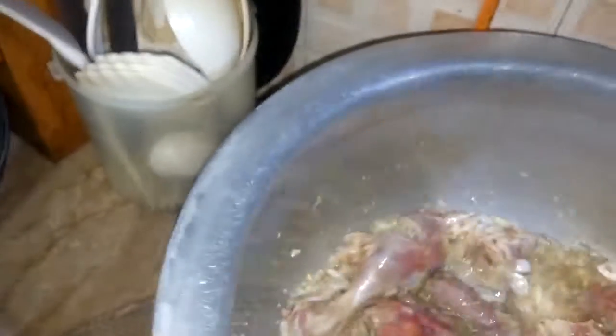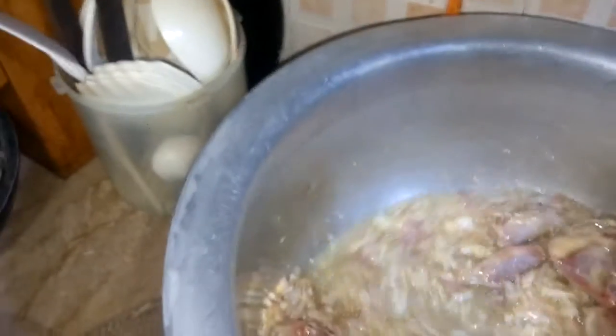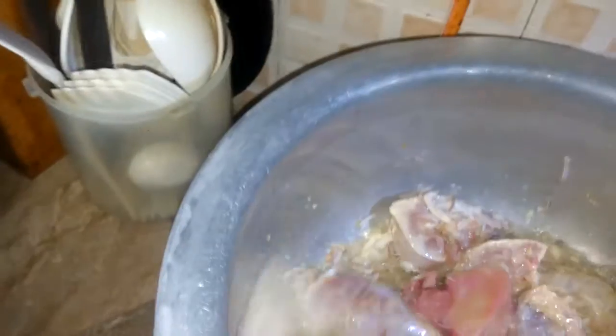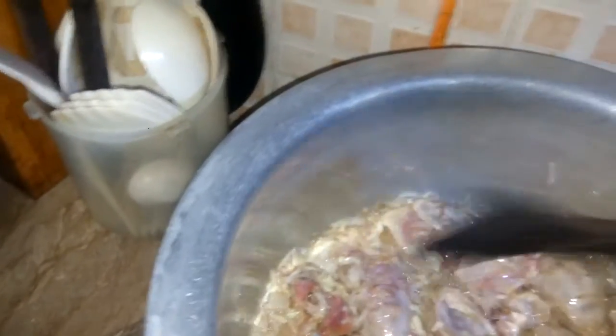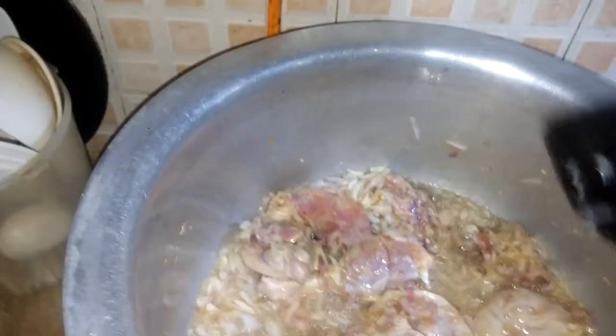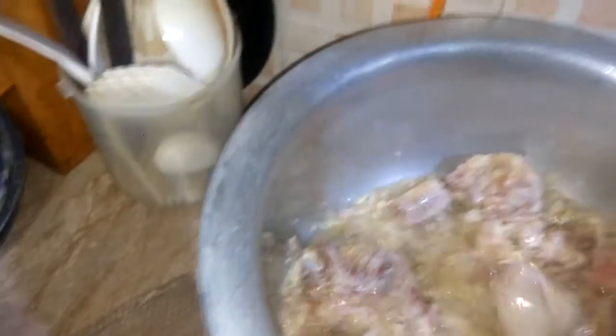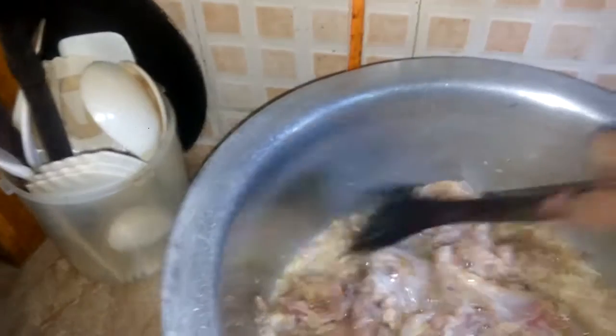The rice is cooked in a little bit. It is made of the rice. It's a lot of mushrooms, so it can be cooked.